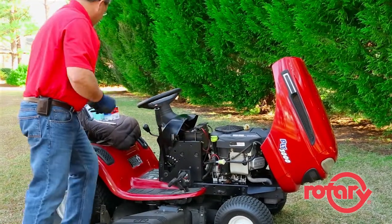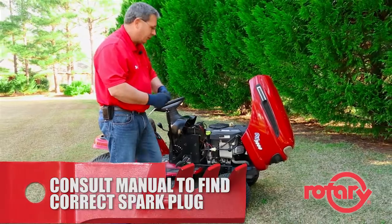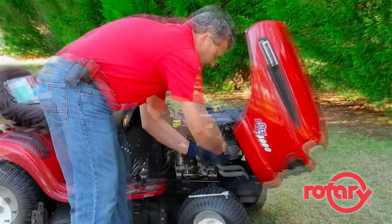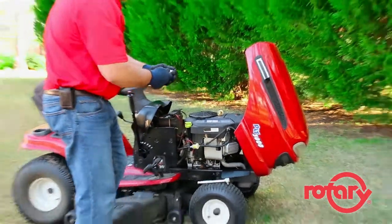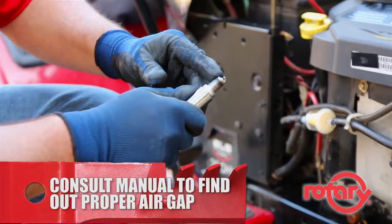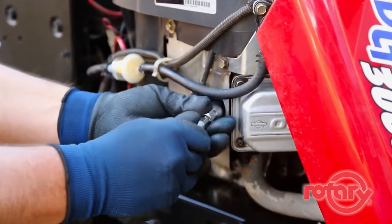Once the clamps are securely in place, we'll move on to changing the spark plugs. You'll need to consult your engine manual to get the proper spark plug. At that point, you simply remove the rubber boot. Once you remove the old plug and begin to install the new plug, you need to check with your manual and make sure that the air gap is set in the correct position.